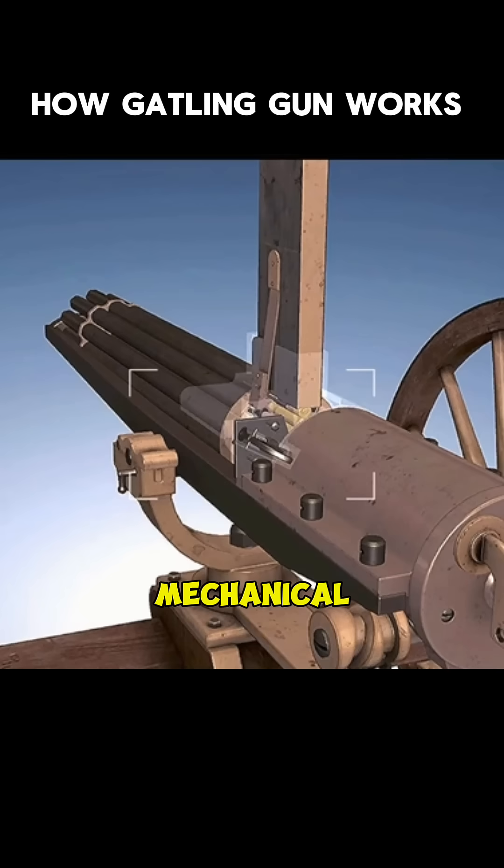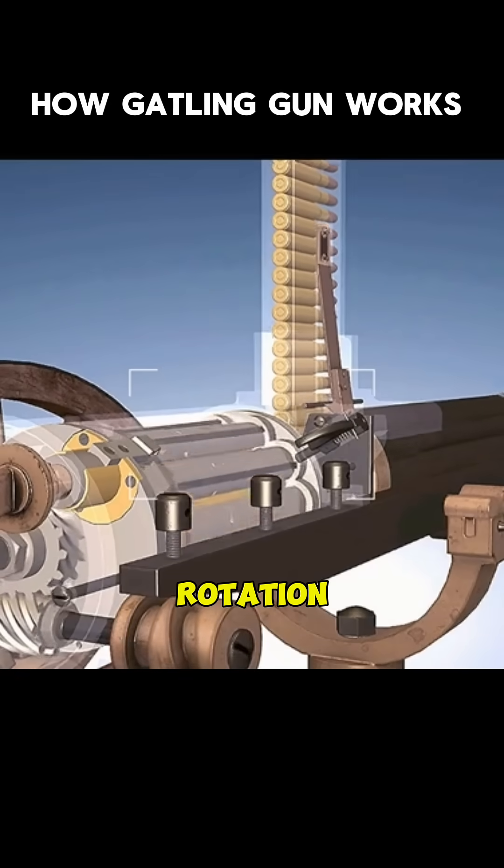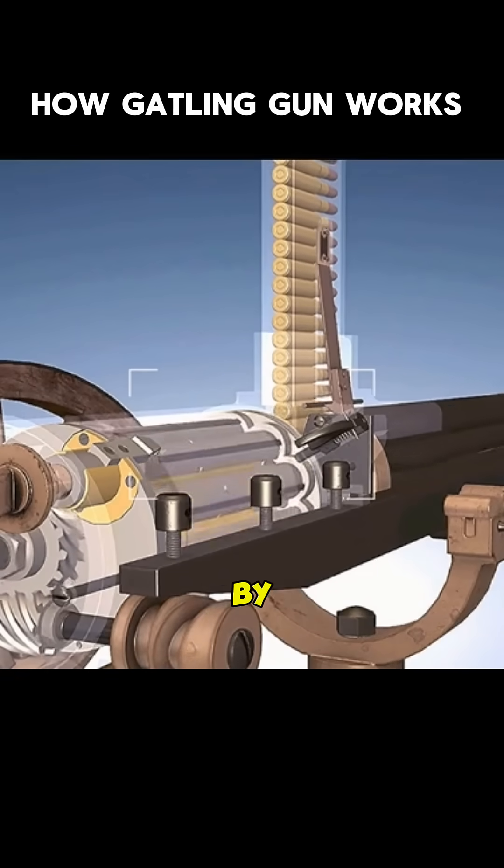The Gatling gun originally required manual rotation of the barrel, which was later improved to be completed by electric motors.